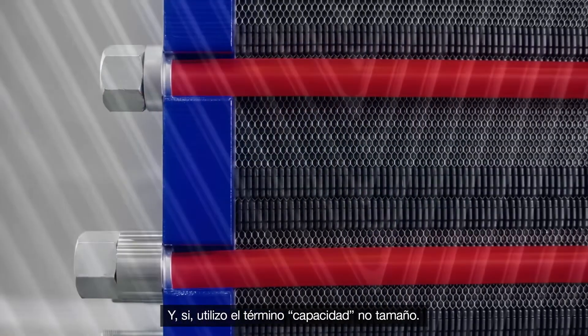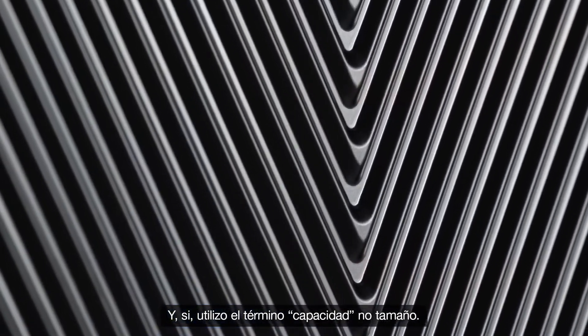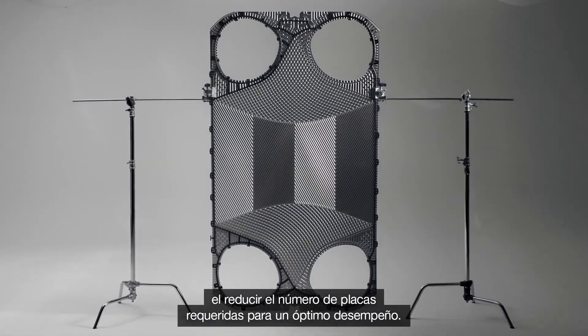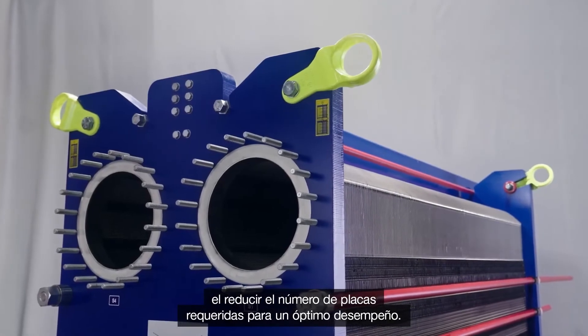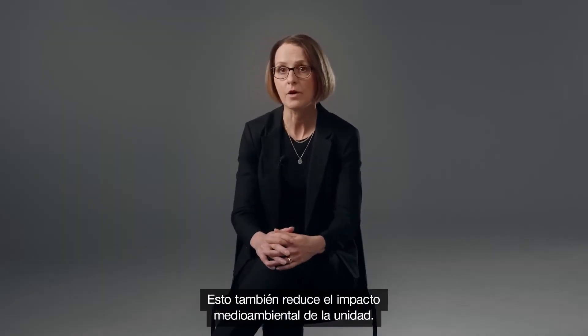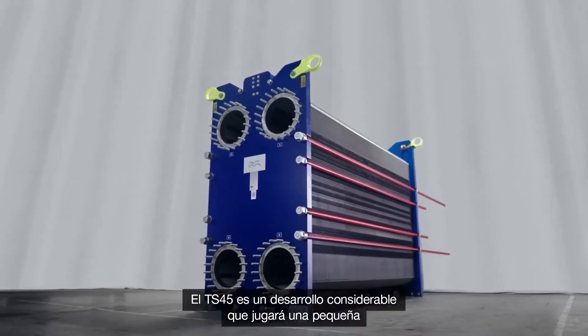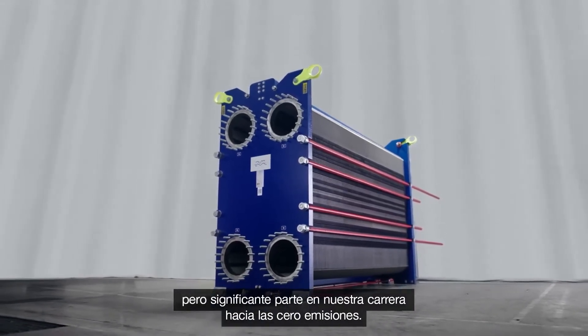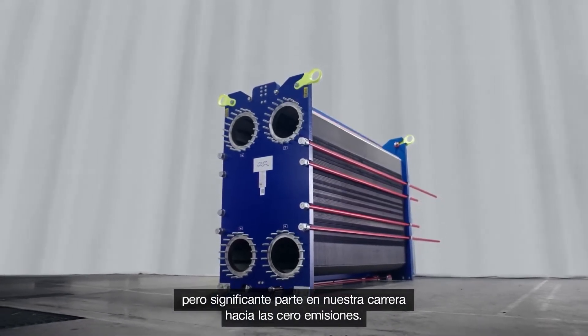I'm using the word capacity, not size, because the innovations in plate design have made it possible to reduce the number of plates required for optimal performance. This also decreases the environmental impact of the unit. The TS45 is an important development that will play a small but significant role in our race to net zero emissions.